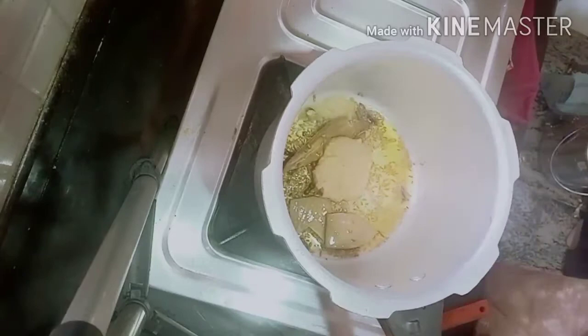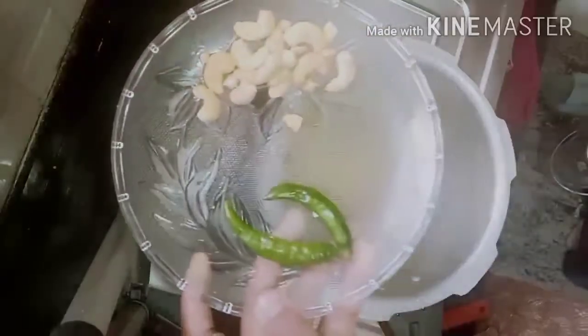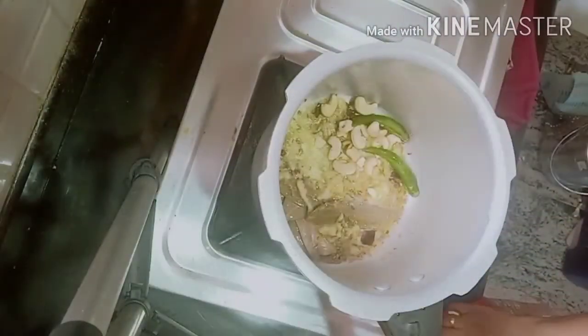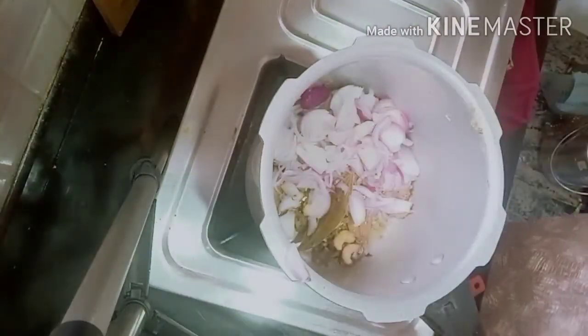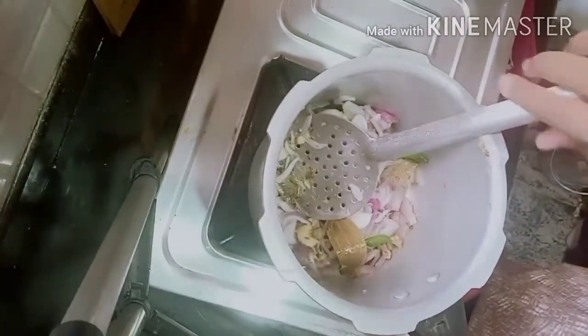Now add 2 spoons of ginger garlic paste and fry it well until the raw smell goes. Then add 2 slit green chillies and 10 cashews, sauté well. Add 2 medium-sized sliced onions and fry until the onions become transparent.